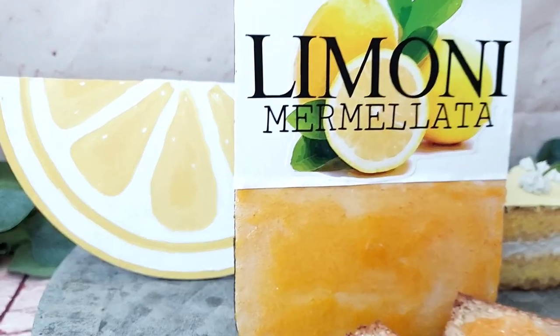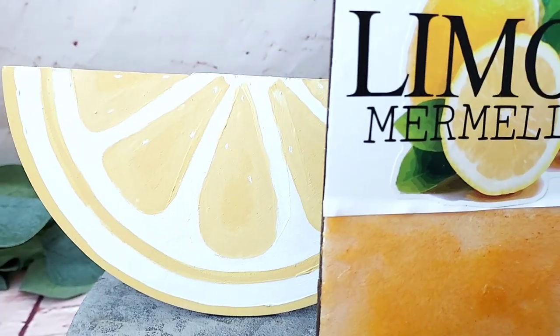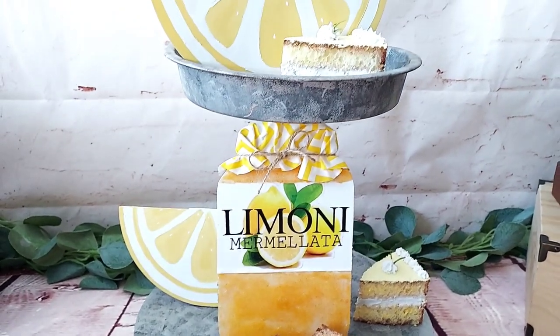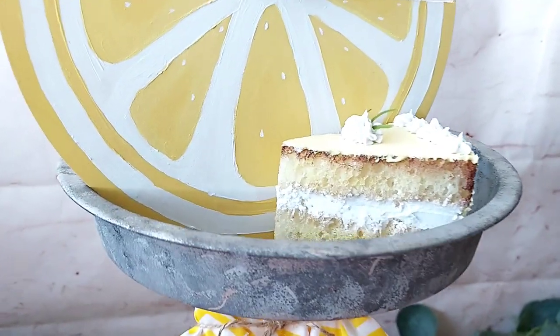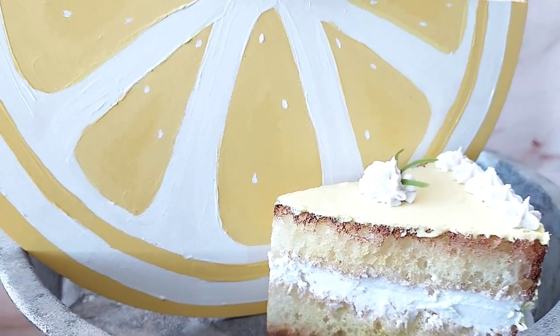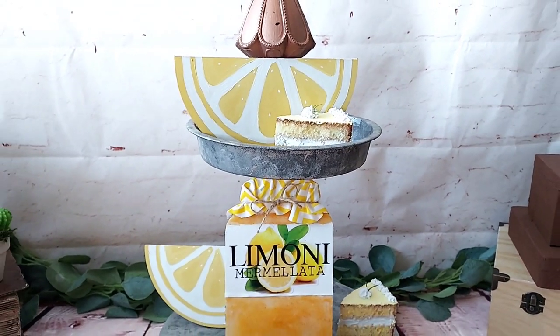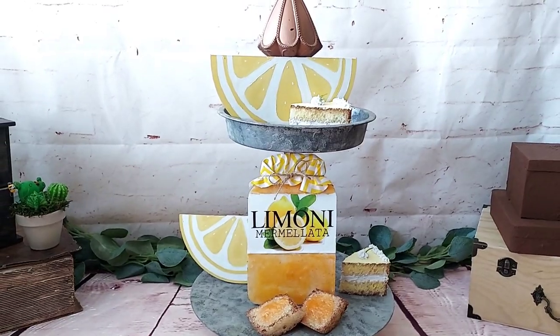Remember to check out the description box for the playlist link and Corey's channel — you're going to love everything everyone created for this awesome challenge. I think I can eat most of them, they are so cute and realistic! That's it for today — let me know in the comments what you think, share this video with a friend, and take care, my beautiful friends. Bye bye!